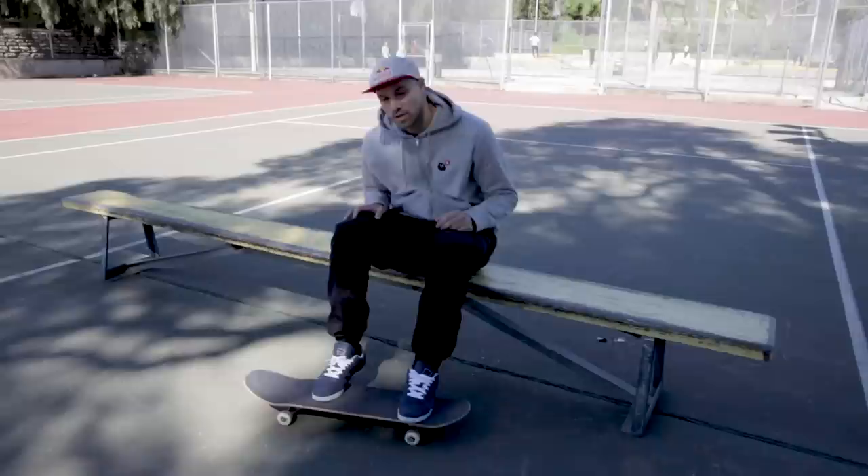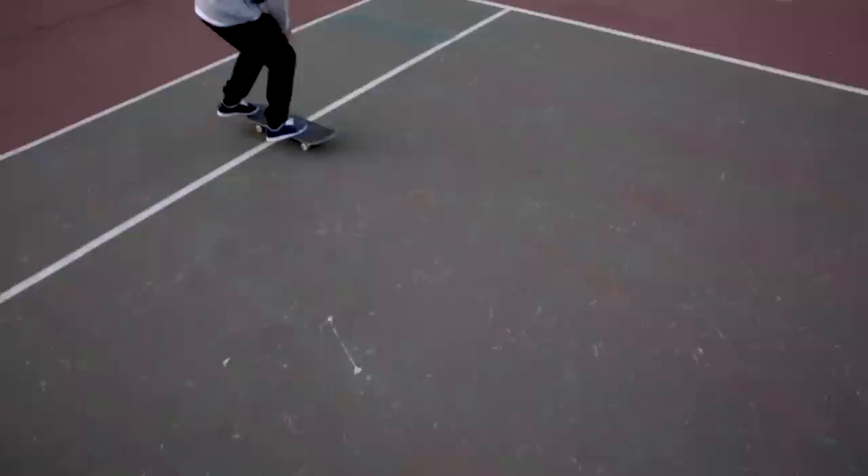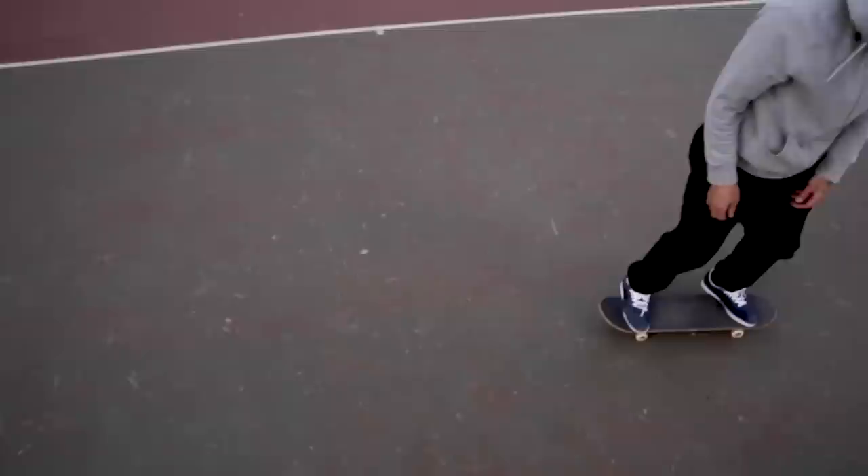When you do a kickflip, you pop your board and you flick your front foot straight past your nose like that. Now when you do a frontside flip, you pop your board but instead of flicking straight past your nose, you want to flick it a bit more sideways, so you can get a nice 180 motion and your board can follow through as you're doing the frontside flip.